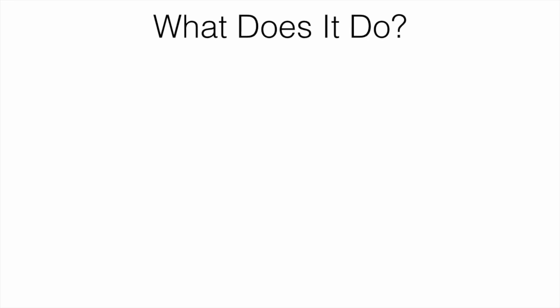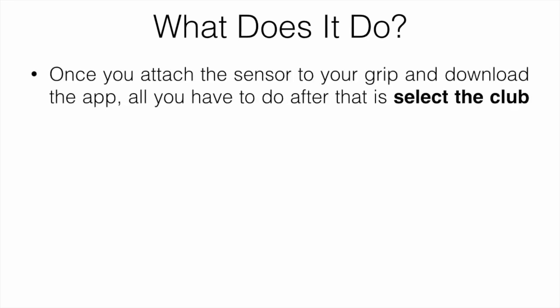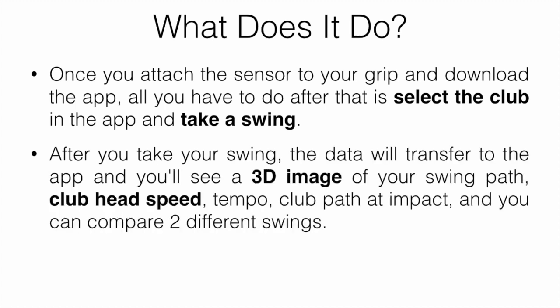Once you attach the sensor to your grip, download the app, select the club you're swinging, and take your swing. After that, the data is transferred to the app where you can see a 3D image of your swing path, club head speed, tempo, club path at impact, and all that. You can also compare two different swings — like a good swing versus a bad swing — to see what the difference was.